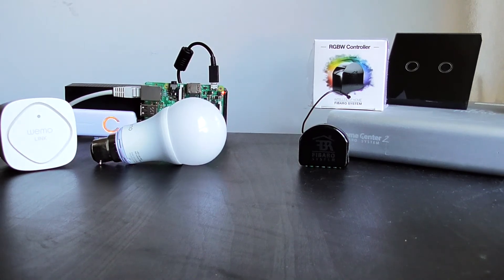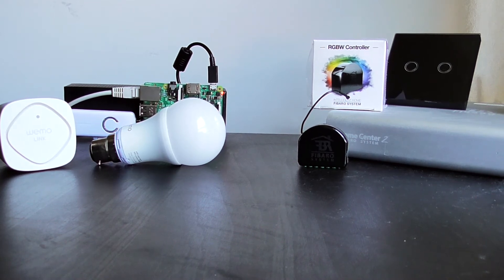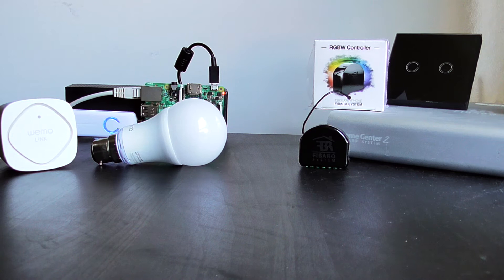Hello guys. In this video, I will be going over the various types of smart home lighting solutions available and discuss which solution might be better suited for your home or specific project.